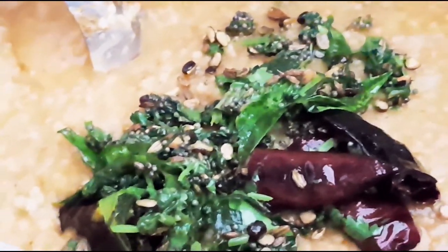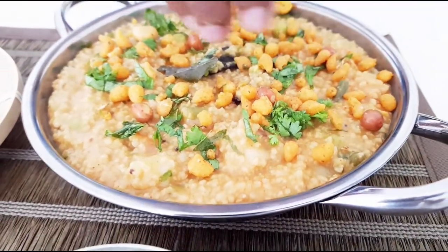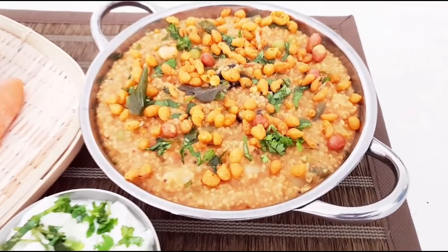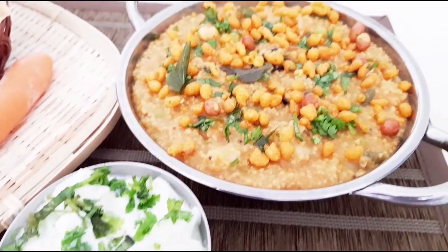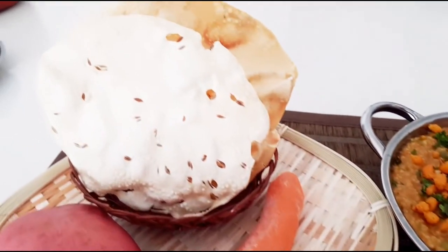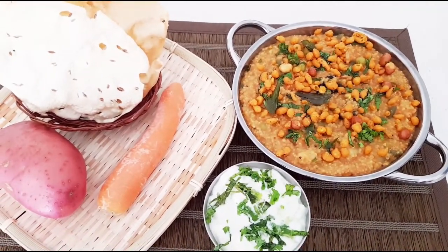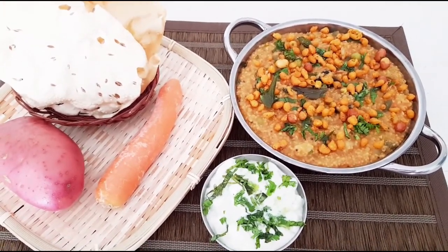This is ready to be served. Here is our delicious, healthy, one-pot millet Bissi Bele Bath ready to be served. When garnished with khara bundi and complemented with raita as a side dish along with some papad, it feels just heavenly. This dish is so flavorful and healthy, and easy to prepare anytime. I hope you like my video — if you do, please like, share, and subscribe to my channel. Thank you.